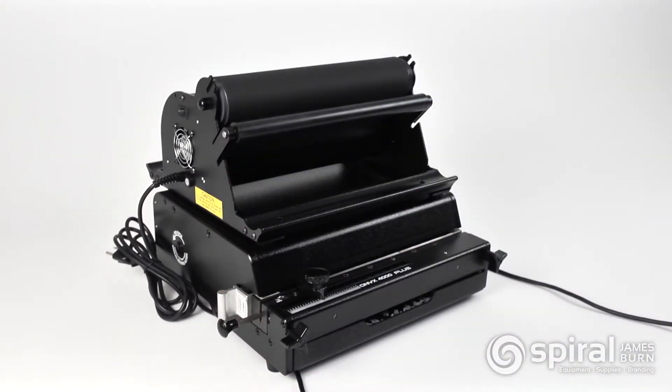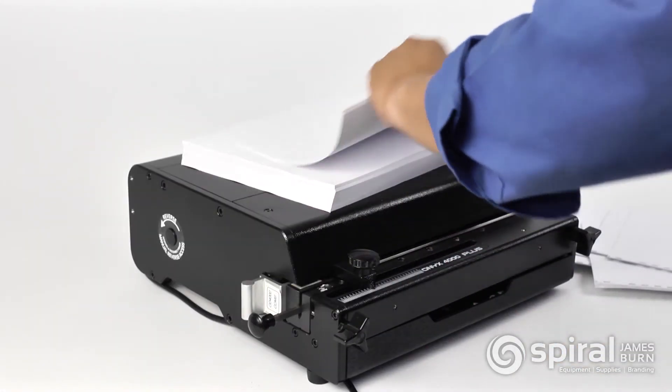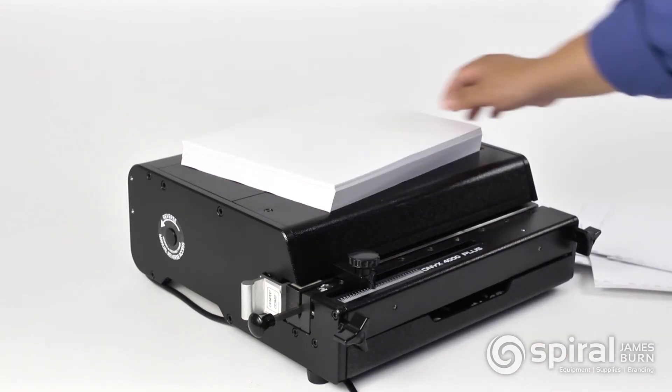With its power, speed, versatility and ease, the Onyx 4000 Plus makes manual punches obsolete, and with RhinoTuff's industry-leading manufacturer's warranty, you can rest assured in your investment.